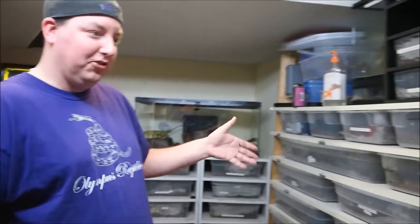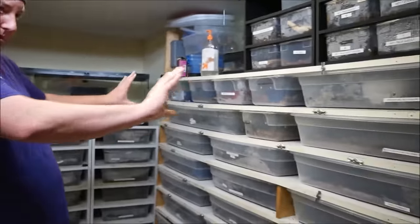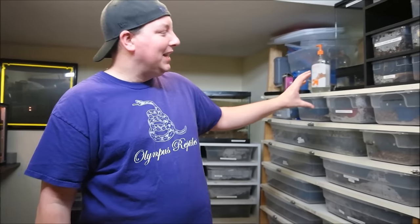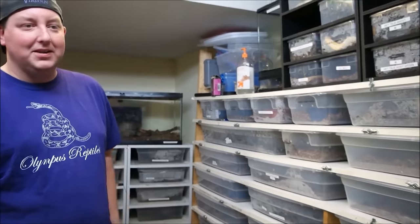I'll be getting rid of the less efficient stuff. The big white rack will probably always stay because being sideways lets me fit more in the room. But equipment is something you've got to plan for because racks aren't cheap. Even if you make a nice Craigslist find and get a great deal, you still got to buy tubs.